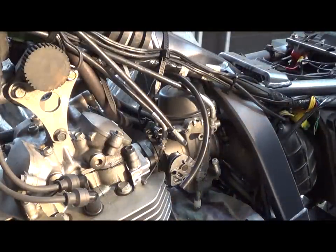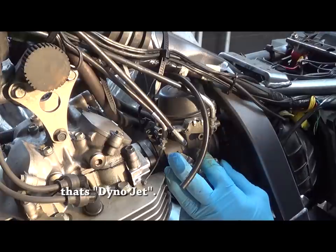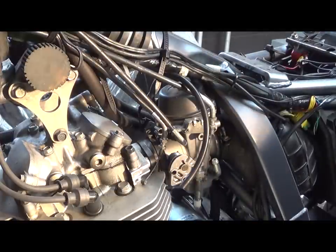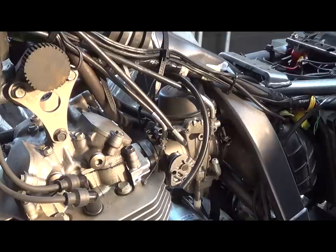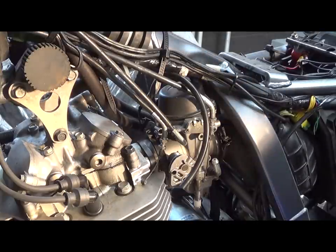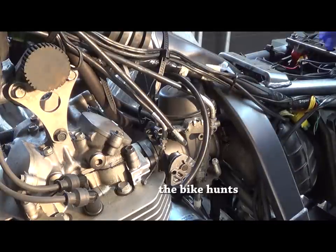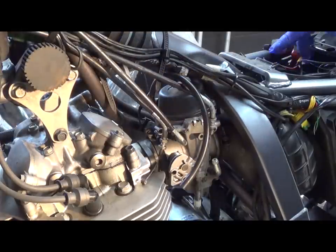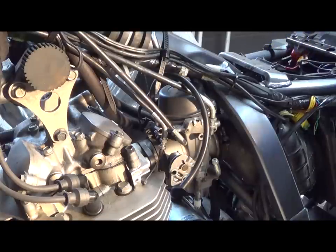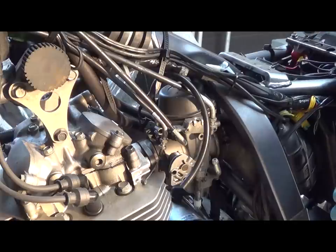A few years ago I installed a Dynojet kit in the carburetor and after a fair bit of mucking around and tuning it's running very good. Unfortunately I drilled a slide and put an extra hole in the carburetor slide, and during high crosswinds the bike drops speed and loses revs. I think it's because when you install the Dynojet kit you need to cut a hole in the top of your air box. So what I'm going to do today is take the slide out and fill that hole up, because I don't like the effect that the crosswinds have on the riding of the bike.